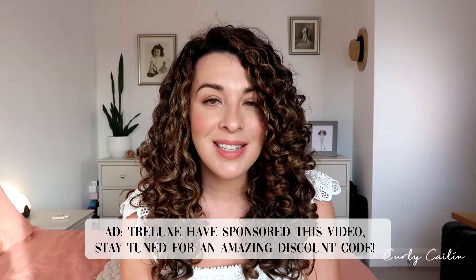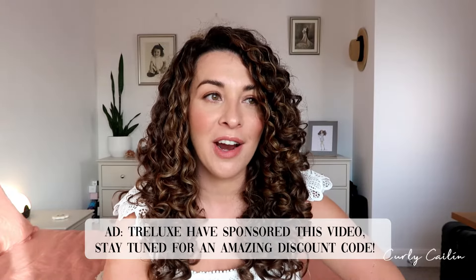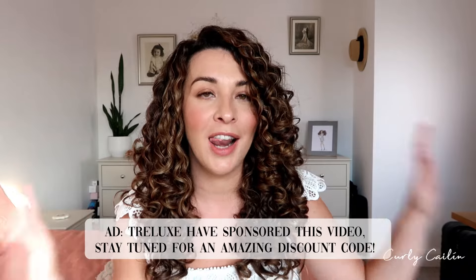Hi guys, my name is Gabriella, also known as Curly Colleen, and welcome back to my channel. I haven't posted in a while but I've got a really great video for you today on my styling routine for ultimate ringlets, curls, clumps and definition. I've partnered up with Trelux for this video — I first discovered their styling products earlier in the year and I have fallen in love.